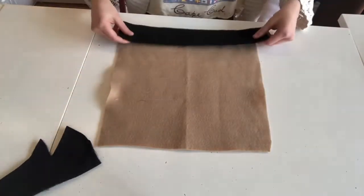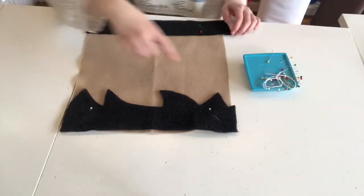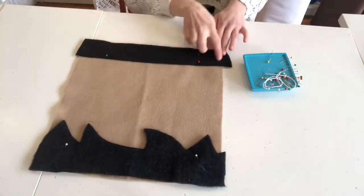The first step is going to be to assemble his face. We're going to start off with his coat and his hair, pin them down, and sew along all those edges.